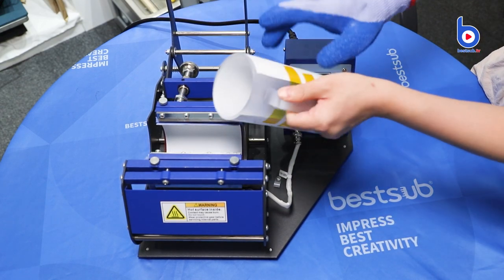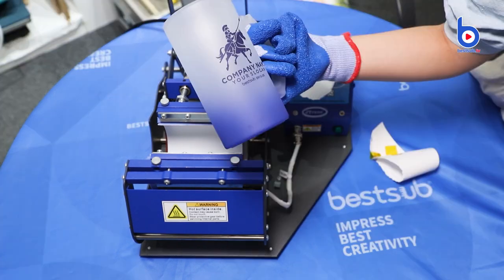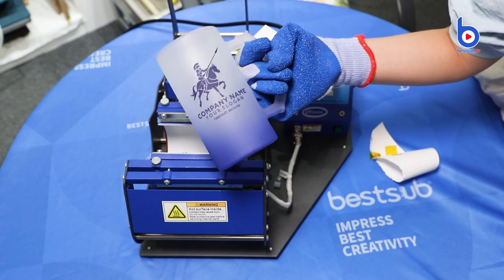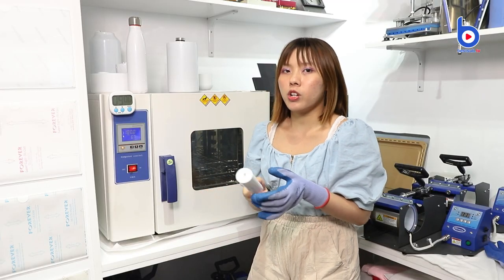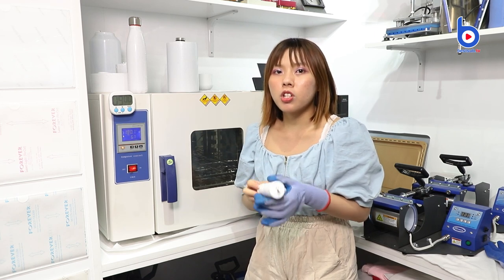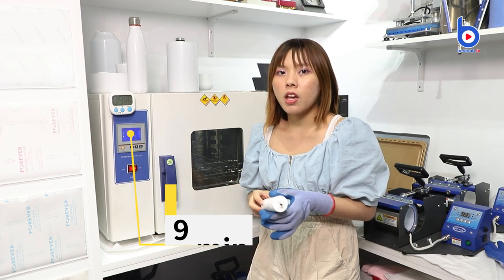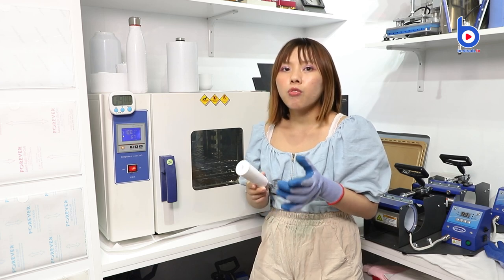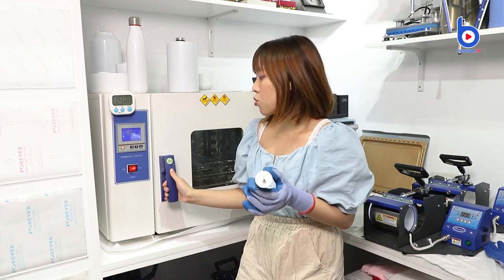Let's check the printout image. Now we will use our J-Chain sublimation oven to print the little shot glass. The temperature we use is 180 degrees Celsius and the time is 9 minutes. Please remember to preheat the oven for 30 minutes. Now I can put the shot glass into the oven.